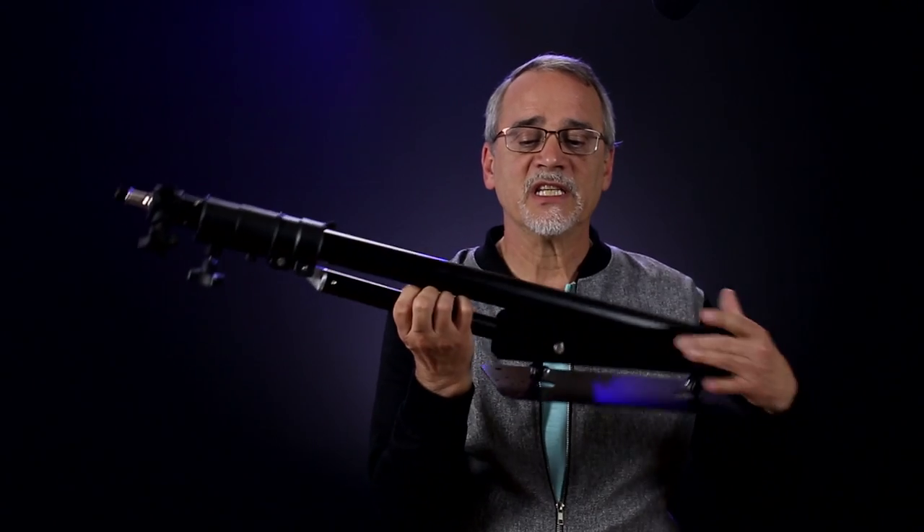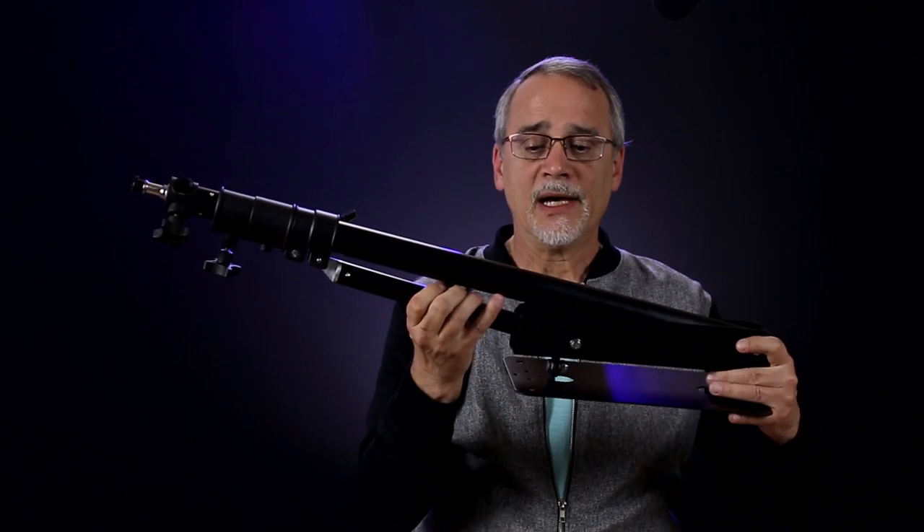What happens is these move up and down — well, they don't move up and down actually unless you undo them.